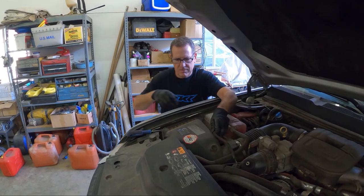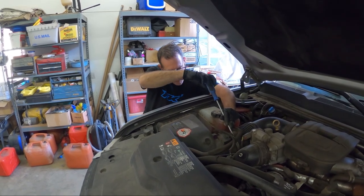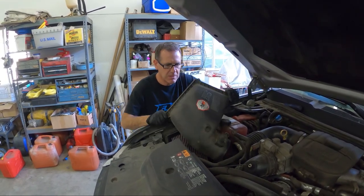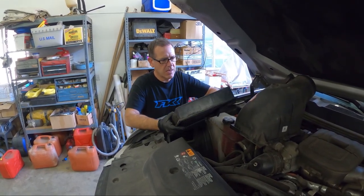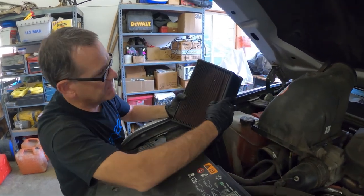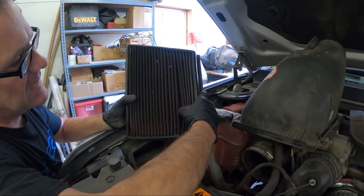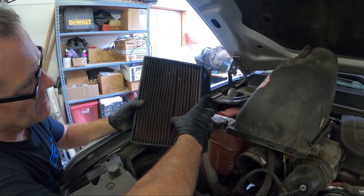We've got a K&N air filter and it's been quite some time — I think over six to eight thousand miles since we've done anything with it. Time to take a look at it and probably clean it and re-oil it. It's not severe — you can still see some of the pink down in there, which is the oil residue that has a lot of dye in it. But we're going to go ahead and clean this up and re-oil it.